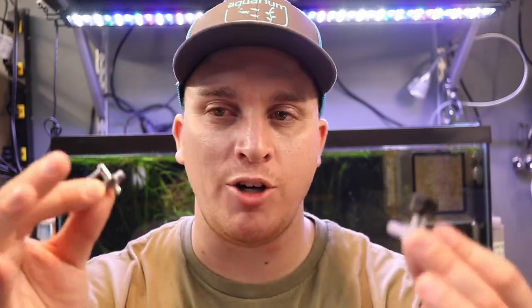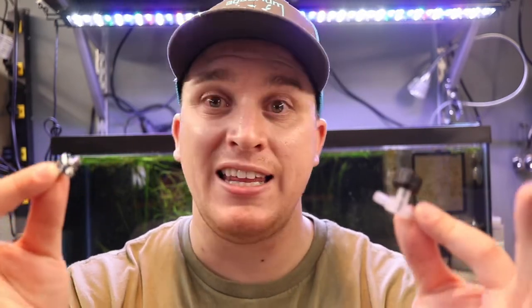Both of these air valves are not new or revolutionary technology — they've both been around. I just don't think people always understand the different applications that each air valve can be used for, and even how they can be used in conjunction together.